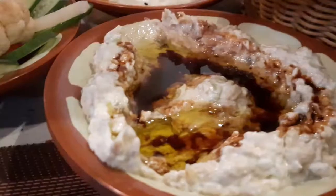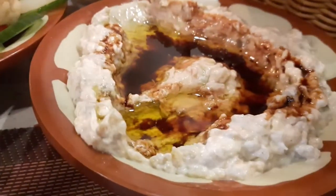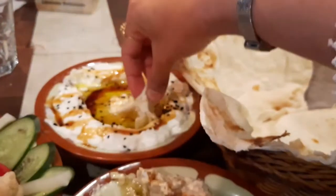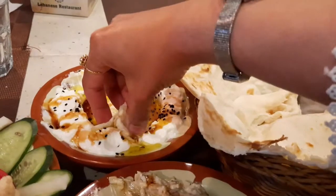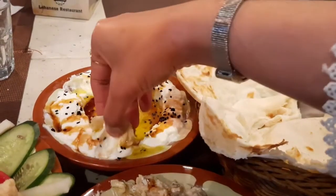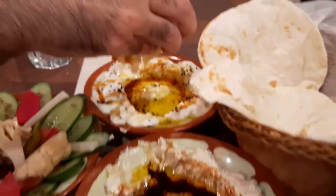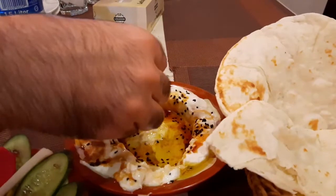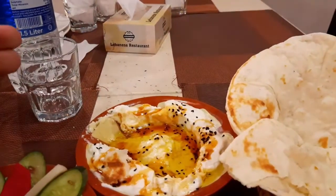This is a soft Pita Bread. This here is Yogurt. This is Eggplant. This is Labana with Honey. And this has Cheese. I'd like to eat this — it's delicious! This is Olive Oil, and it is served with sugar syrup as well.